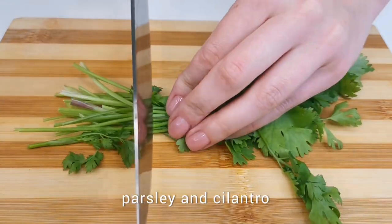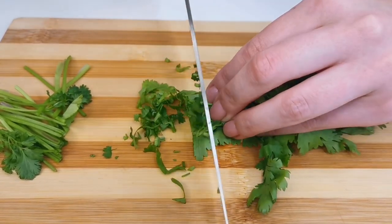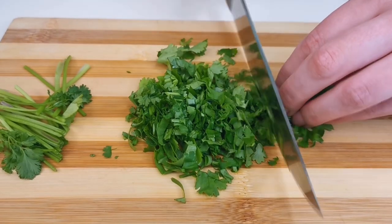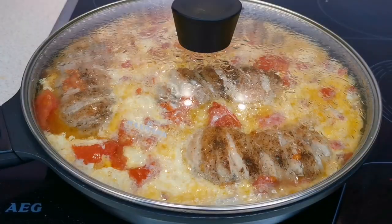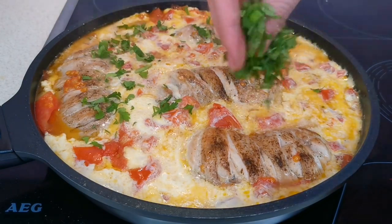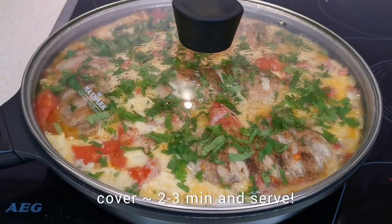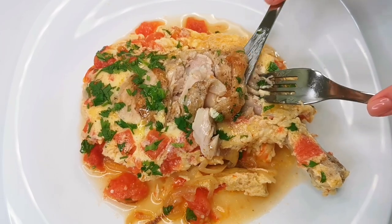Finally, chop your favorite greens — it can be parsley and cilantro. Sprinkle the dish with herbs. Turn off the stove and cover the skillet with a lid. After two to three minutes, the dish is ready and you can serve.